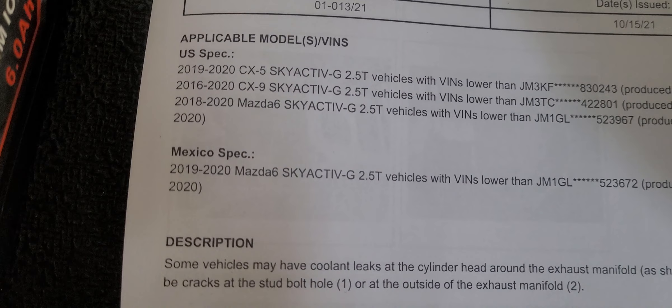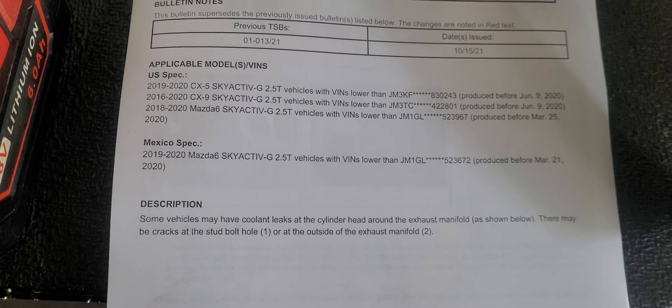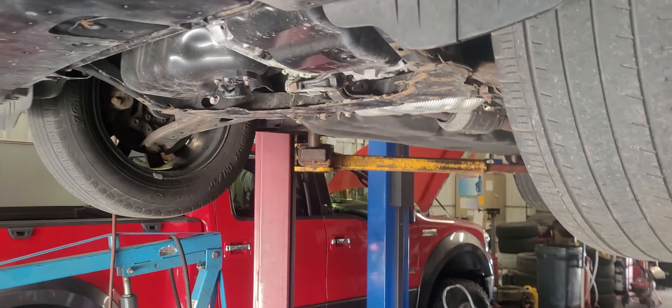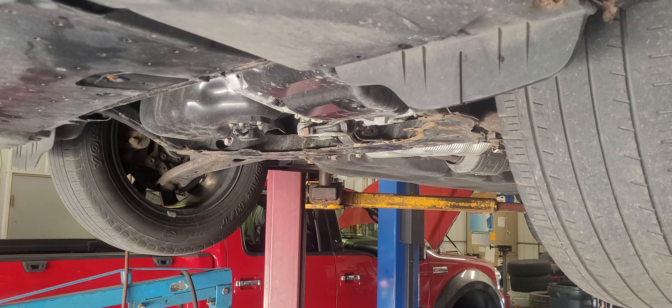It looks like there are other vehicles that also have this issue — here's a list of the others affected by this TSB. Pretty scary: you have a little coolant leak and it's sure to get worse, but in this case it's a cracked cylinder head.